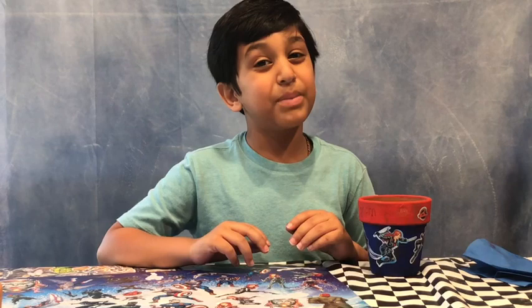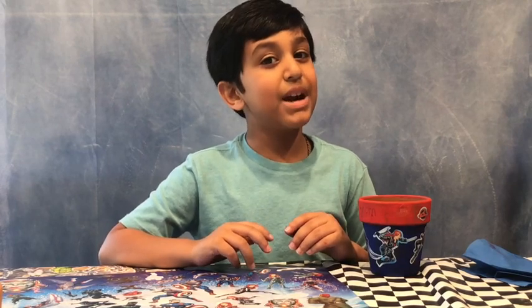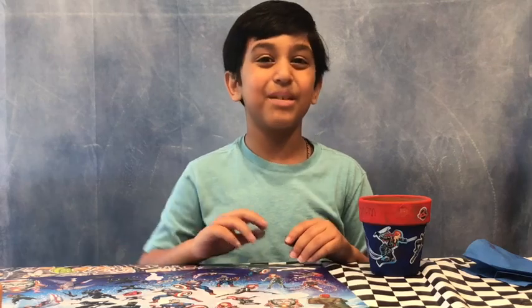Anyways, that's going to be it for today, guys. Hope you enjoyed this video. Make sure to like it, subscribe, and I'll see you guys next time. Bye.